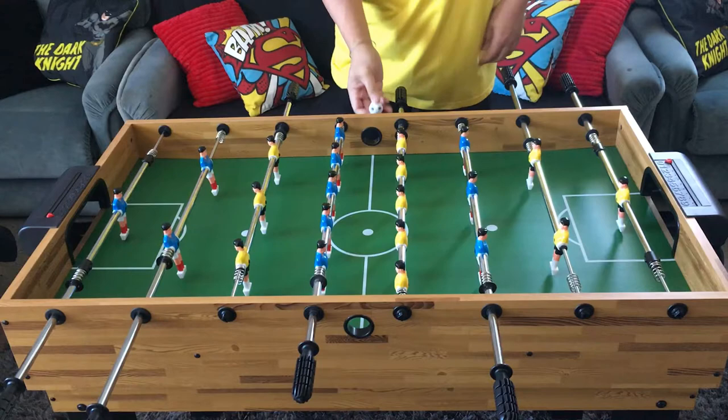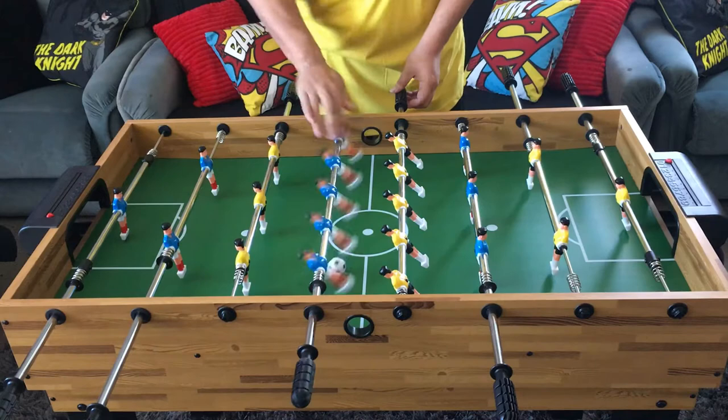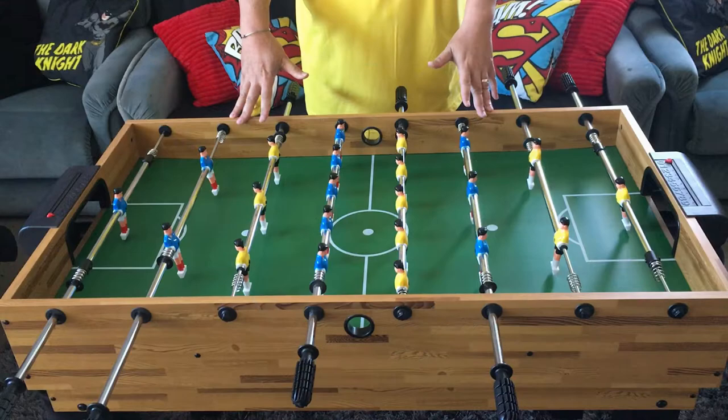Let's get started with the foosball table. I'm no professional at this game, and it's a two-player game so it's going to be pretty hard trying to score. Blue one, nil — let's try to get the yellow team a goal as well. Pretty hard playing a two-player game on your own, but there we go. I rank this game coming in third place with the silver medal — the foosball table.